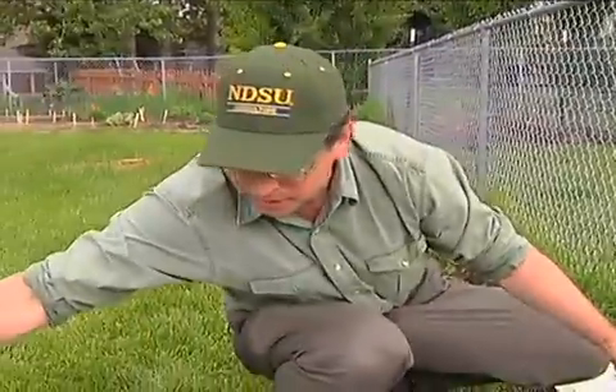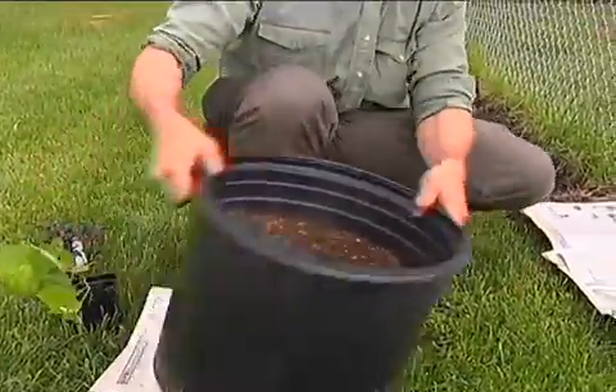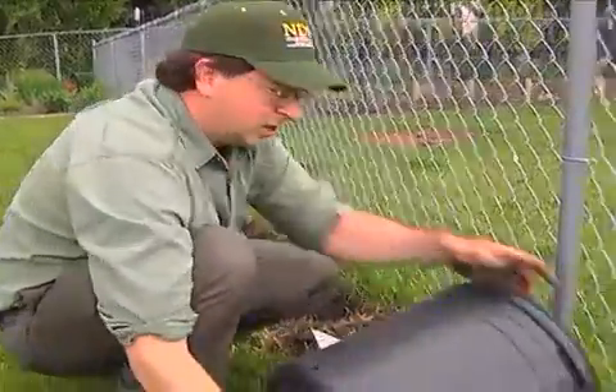Now I'll grab my media here, which is the next step. I like to do about three to four inches thick here.